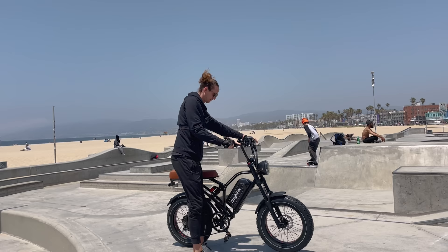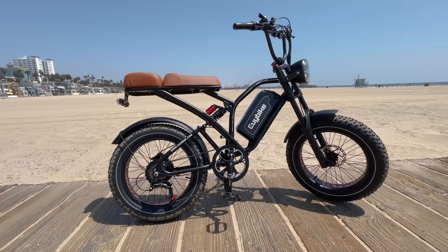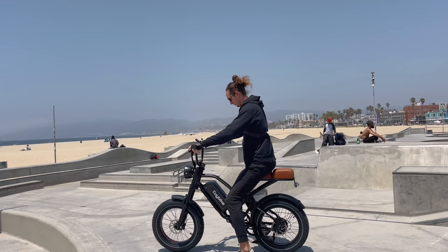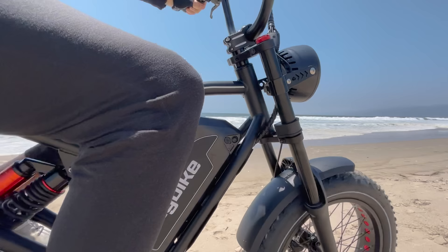Holy smokes, this thing's got some power! What's up guys, today we're going to review the EYU Bike S4 moped style electric bike. What makes this bike stand out is it has a massive 25 amp hour battery pack, it's full suspension, and it comes in at a relatively low price point. But considering the price, it's making some pretty bold claims: 96 Newton meters of torque, thousand watt motor, big battery. I feel like it's got to be cutting some corners somewhere, so let's unbox it, build it, and take it out for a test ride.